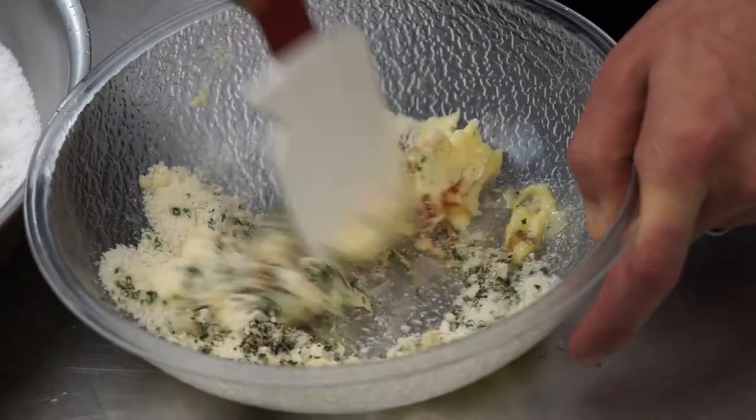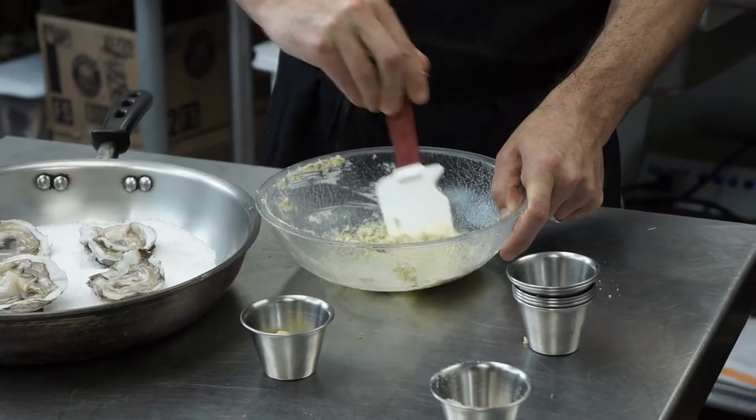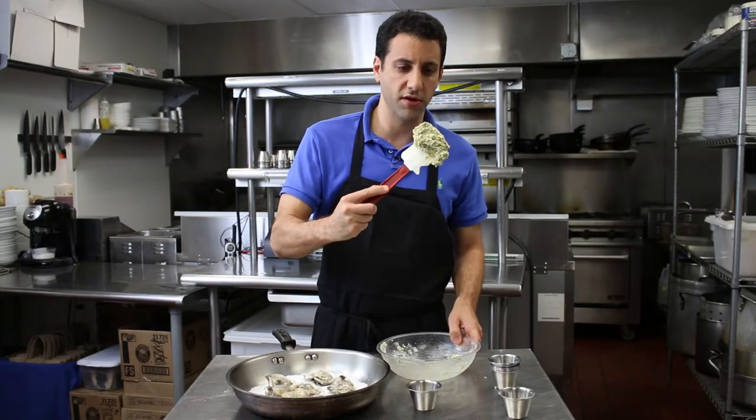Now what we have to do is mix this up. We're just mixing our ingredients here until they're nice and soft and evenly distributed. Perfect — that's what we're looking for right there.